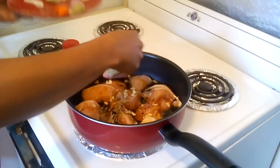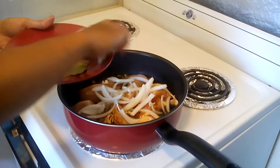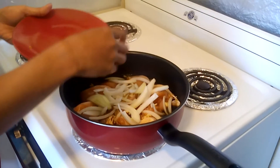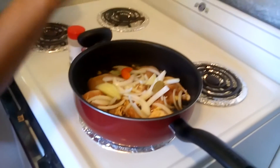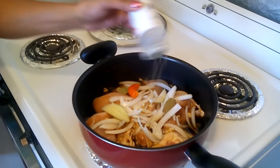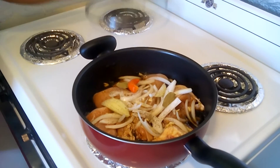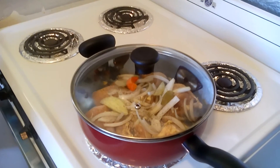Some people, especially me, like to marinate the meat first. But since you cook this slowly on a simmer, it's pretty much the same thing as marinating, especially when you're in a hurry. Okay, put the bay leaves in, and like I said, the chili. Now I'm going to cover this and let it boil.